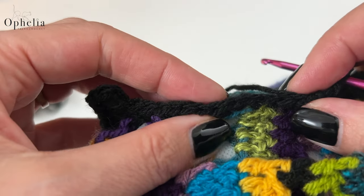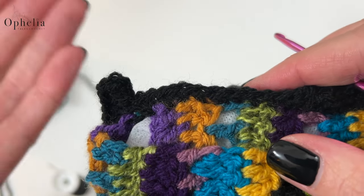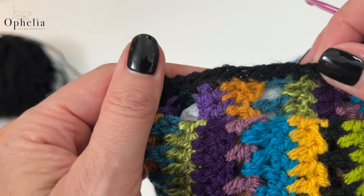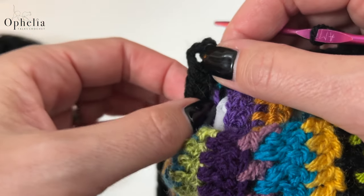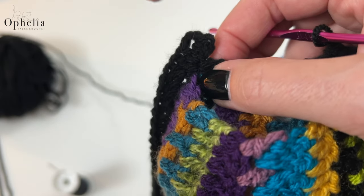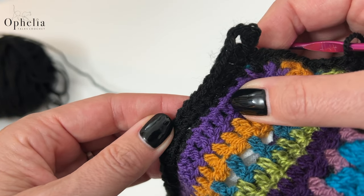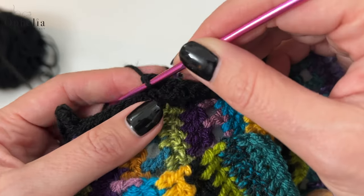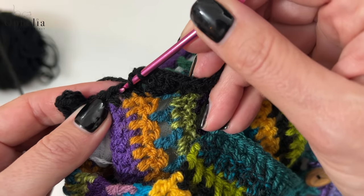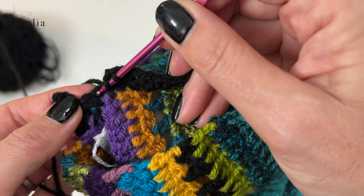I've completed the round of single crochets all around the cushion cover. It tallied up quite nicely — one side needed a slight fudge but not bad at all. I did a slip stitch, then started the corner: two half double crochets, two chains, and two half double crochets into the corner stitch, then half double crochets into the single crochets all around, continuing to do two half double crochets, two chains, and two half double crochets at each designated corner.